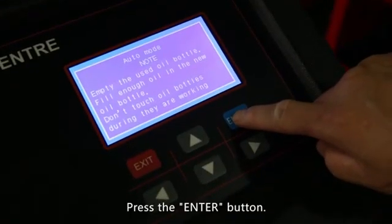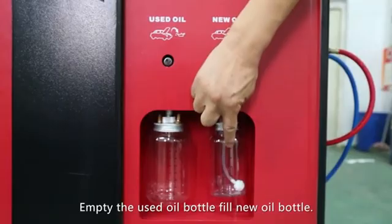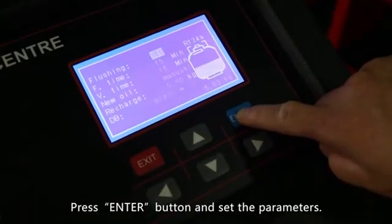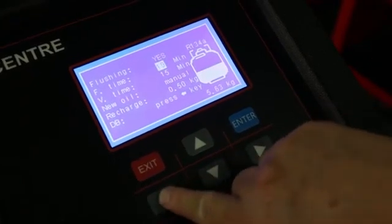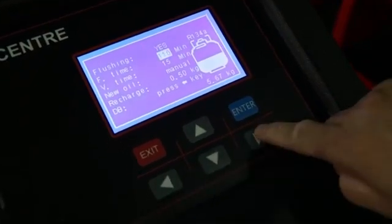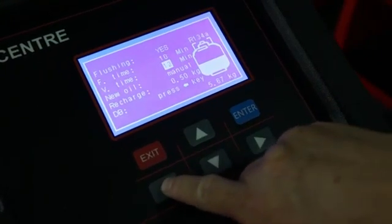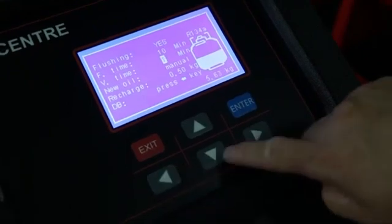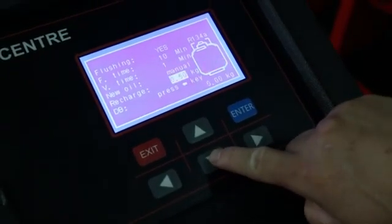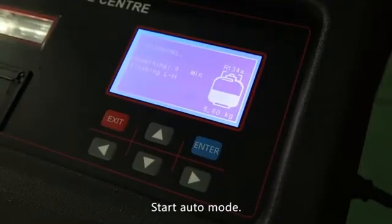Press the enter button — prompts appear on the screen. Empty the used oil bottle and fill the new oil bottle. Press the enter button and set the parameters, then press the enter button to start auto mode.